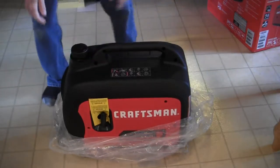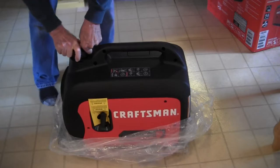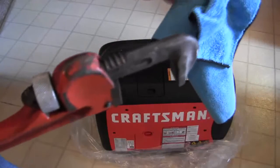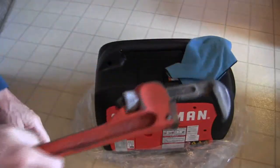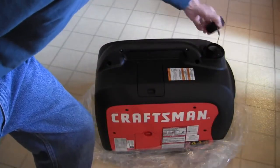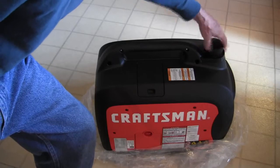The gas cap doesn't want to come off. What I had to do was take a pipe wrench, take a rag, put it on the gas cap, and then loosen it up. Once I did that, there were no marks on it and then you can just back it off. It's got a little vent hole inside of it. After you do that, you tighten it back up. For some unknown reason it was just very tight.